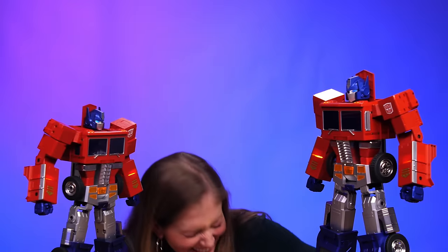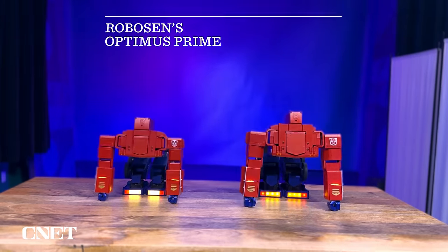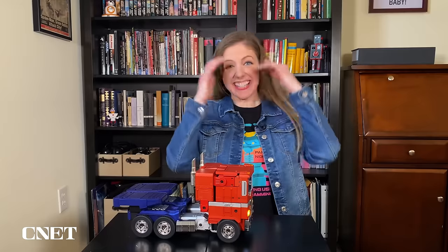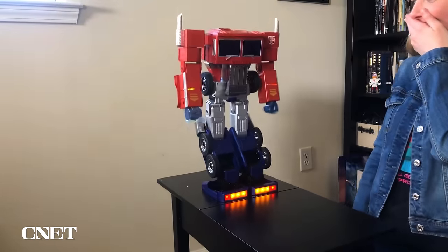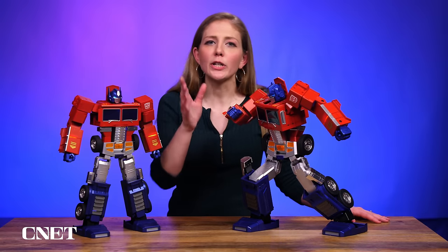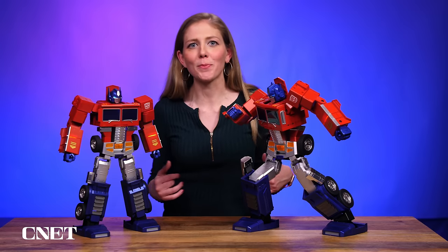That was amazing. Last year I got a first look at this original machine, this never-before-seen Optimus Prime, and it was just so incredible. He blew me away. You can see the video that I made back then — I have the link here and in the description below.